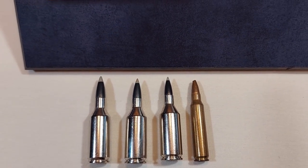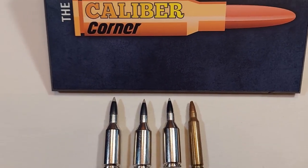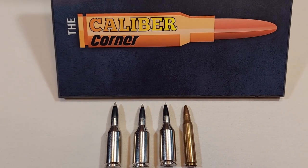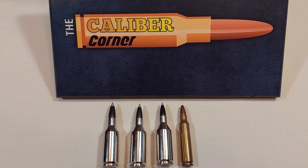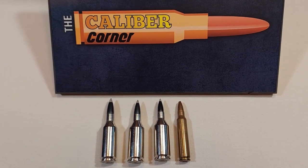Bullets for the 223 WSSM come in weights of around 40 grains up to 75 grains. You would have to determine your barrel twist rate to make sure which bullet weights would be right for your rifle.